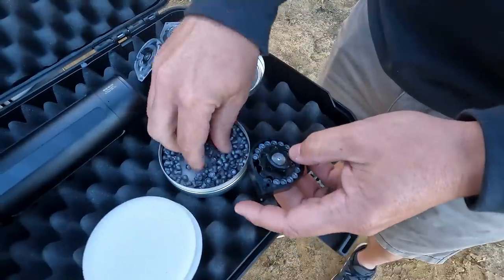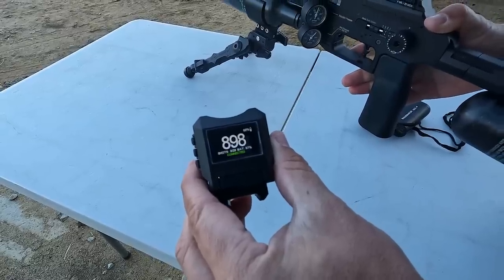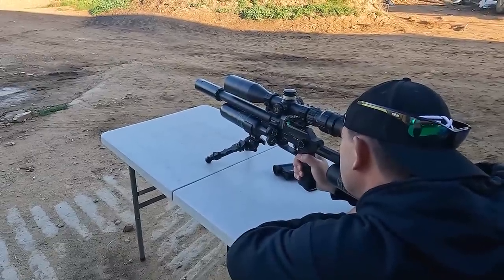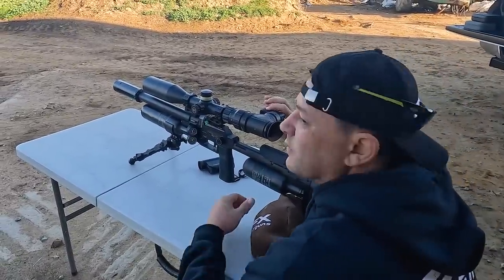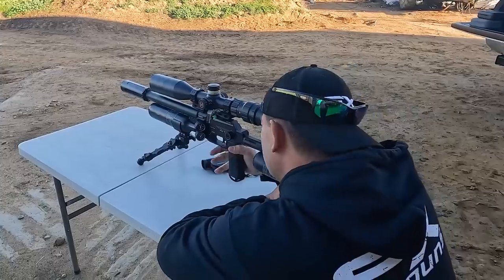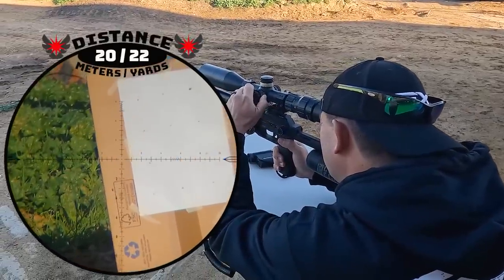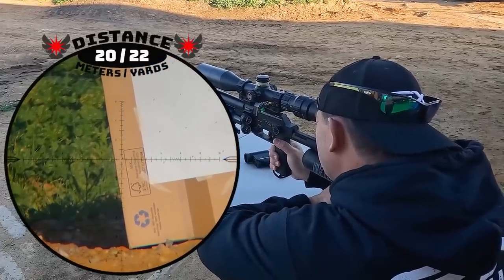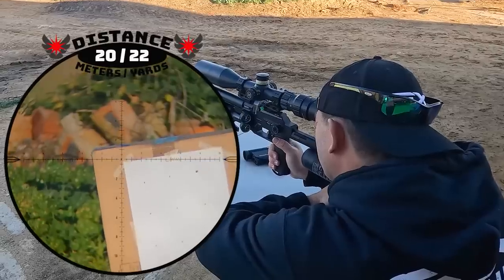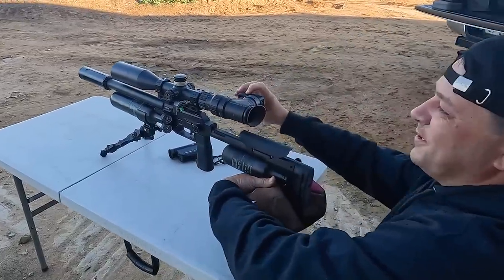I quickly loaded up the magazines and then did a speed and zero check before starting the day. Now it's spot-on. There's a fly on there — I'm gonna see if I can get it. Got him. Dead. Awesome.